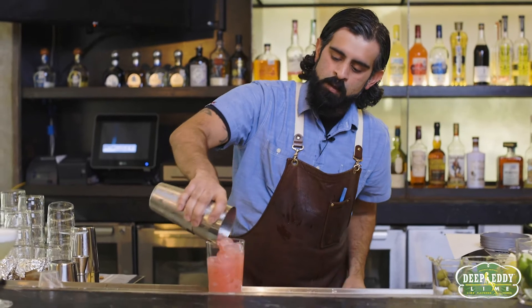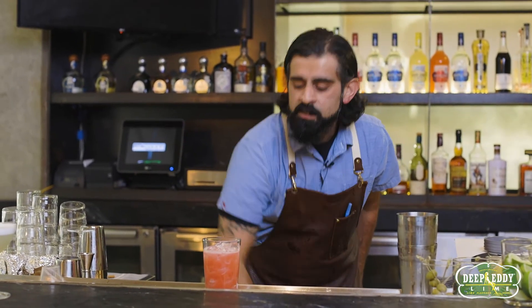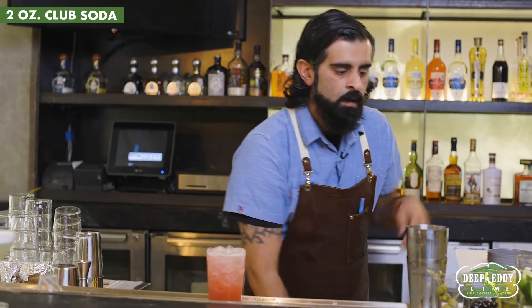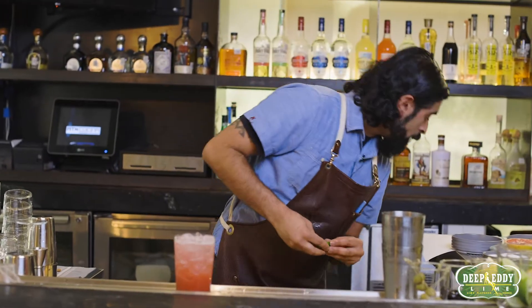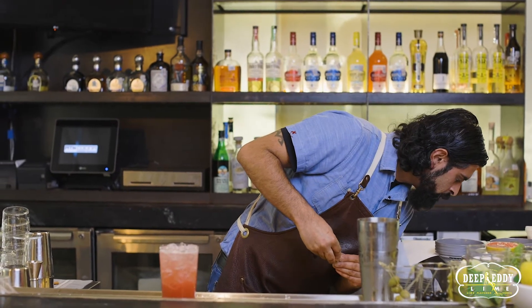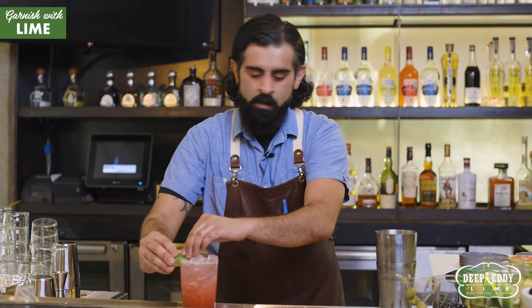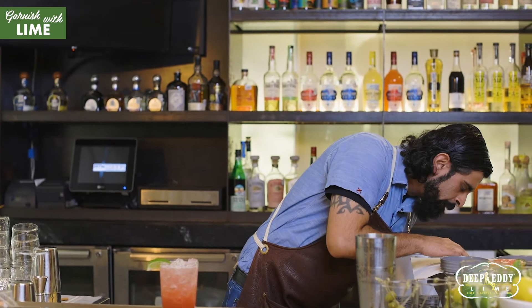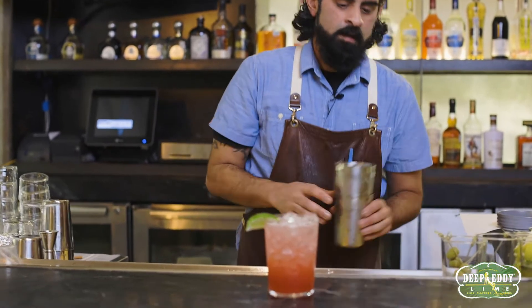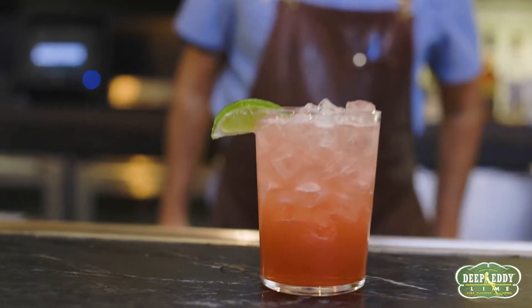Pour that into a tall rocks glass or a Collins glass. Fill it with soda and then a lime garnish. I didn't have any pomegranate seeds with that one.